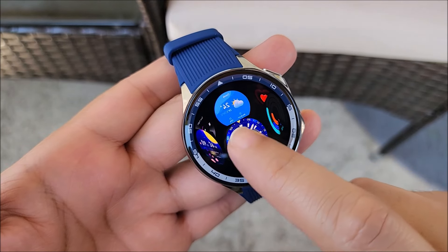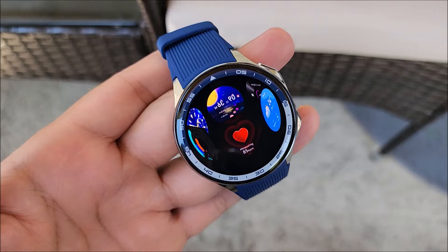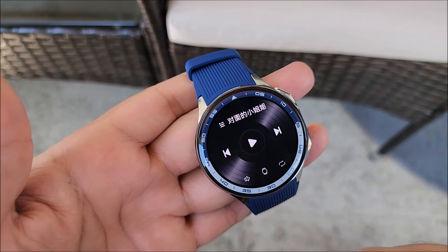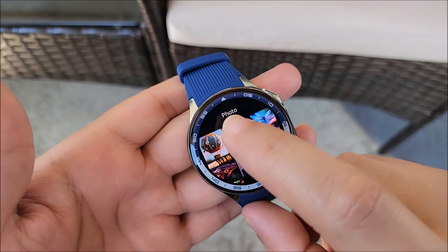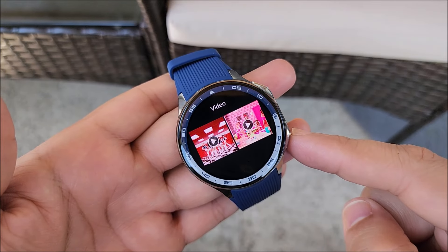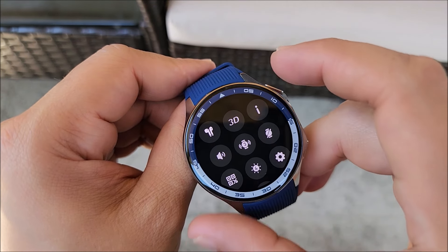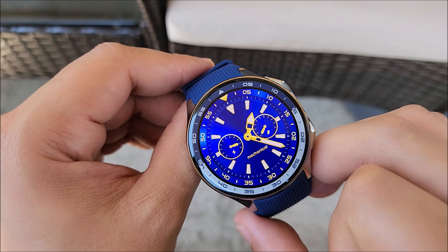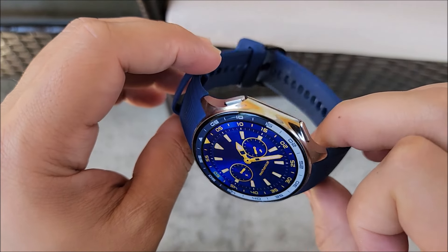This is the new DT Watch X, one of the newest smartwatches from the DT family. It features a 1.43 inch AMOLED screen, always-on display, 4GB of storage for local music. You can connect your Bluetooth headset, add pictures to the watch, and even some MP4 videos. It also comes with IP64, a battery of 390mAh that can last you from 3 to 7 days, and that beautiful round classic design.